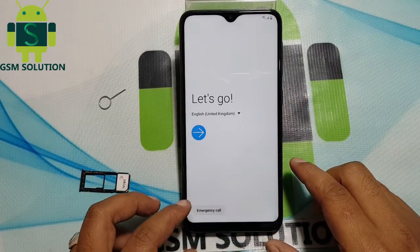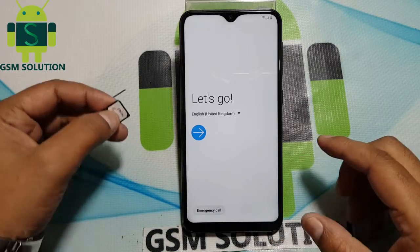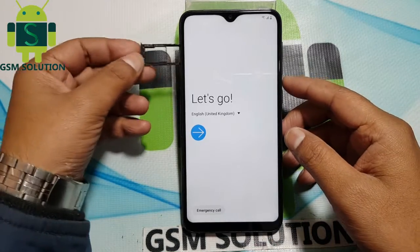Go back to start menu. Input SIM card, follow November FRP bypass method.